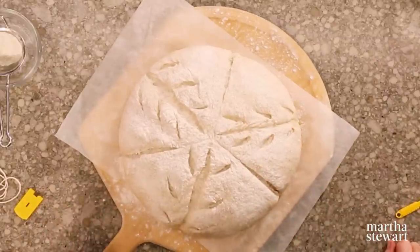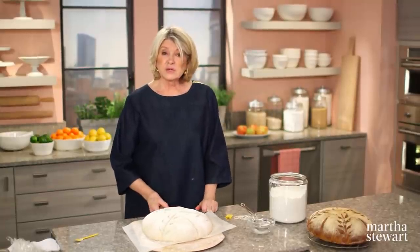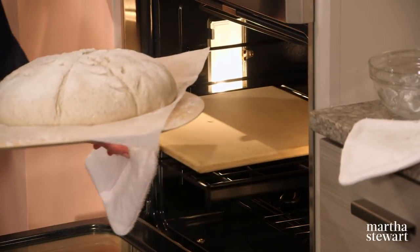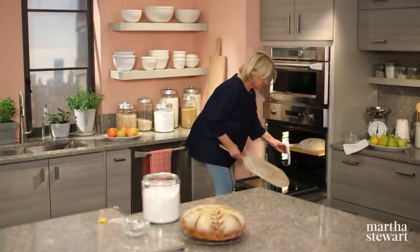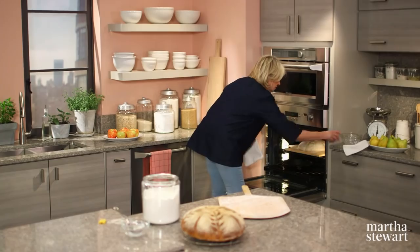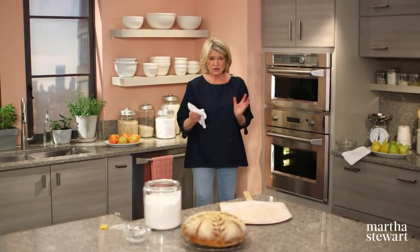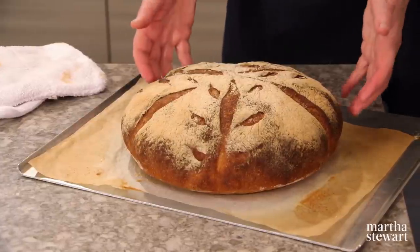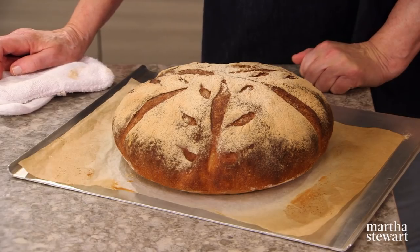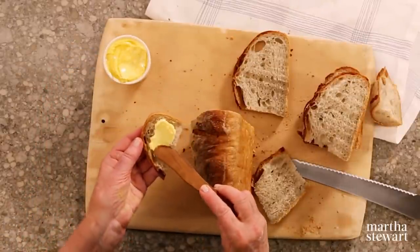Now it's ready to go into a preheated 450-degree oven. Make sure you have a pizza stone in the center of the oven on the center rack. To create steam, put a cast iron skillet on the rack below. Slide your loaf right onto that beautiful pizza stone, and put ice into the cast iron skillet. Close the oven door because that steam is creating a crust. Bake until the crust is a deep golden brown and an instant-read thermometer inserted in the center reads at least 205 degrees. Let it cool before cutting and serving. Definitely a recipe to keep in your kitchen drawer. Enjoy.